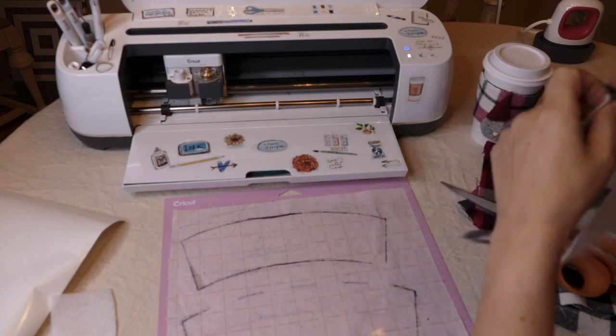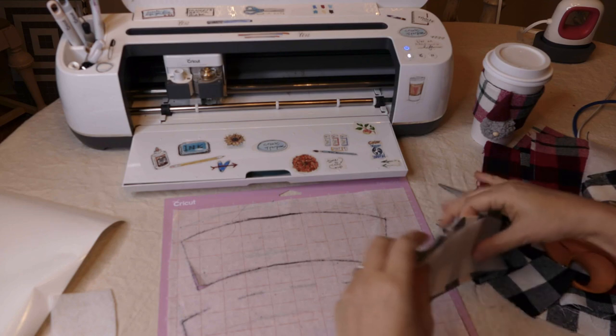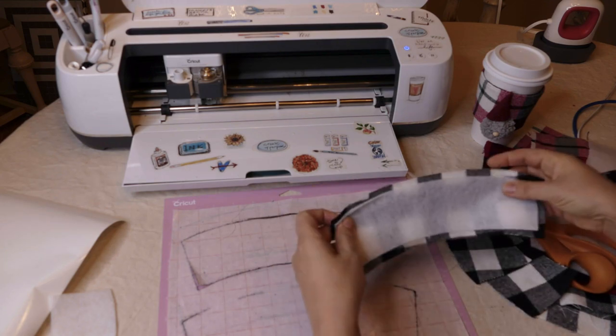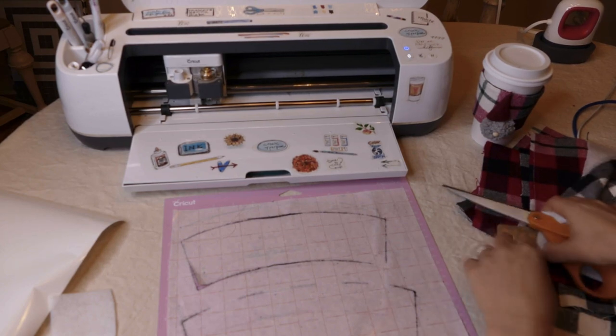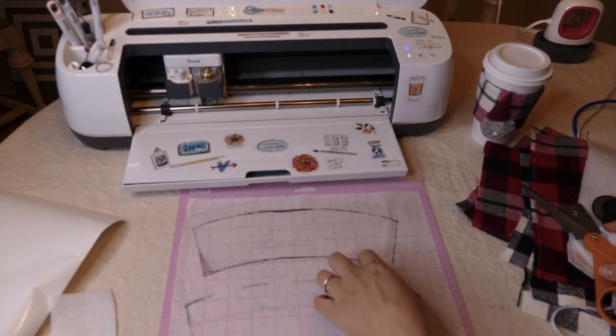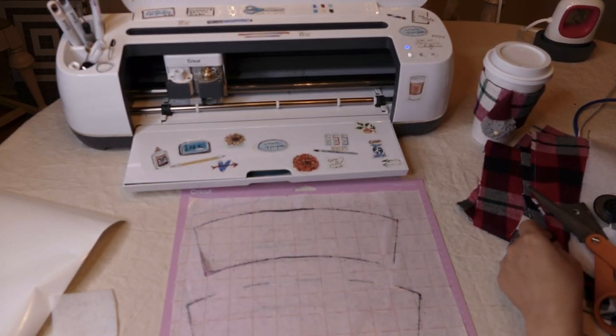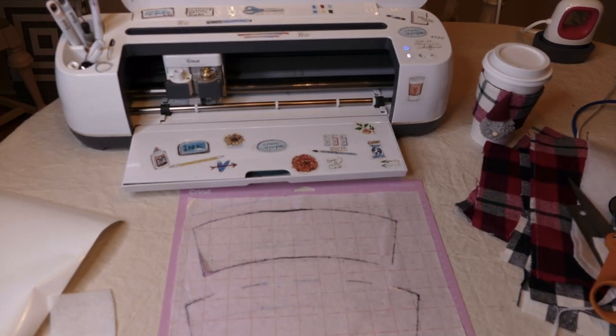You guys can see those are going to fit together really nicely. Now, that last one I didn't change the setting from fusible fleece, so let's cut again and this time change our settings to flannel.